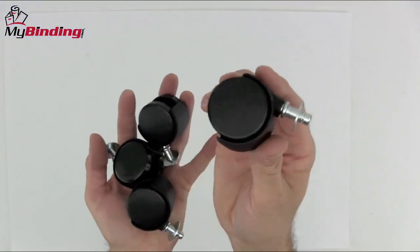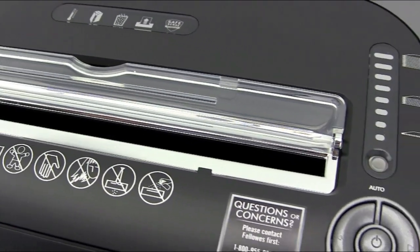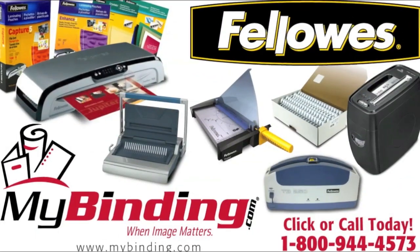It's great stationary and comes with four casters if you want to roll it around. That is the Fellowes PowerShred 79CI. For more demos, reviews, and how-tos, check out MyBinding.com.